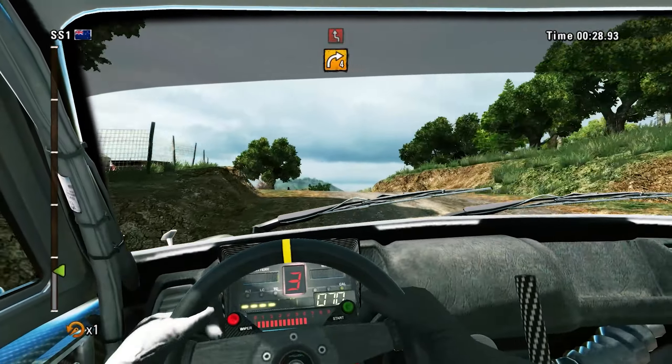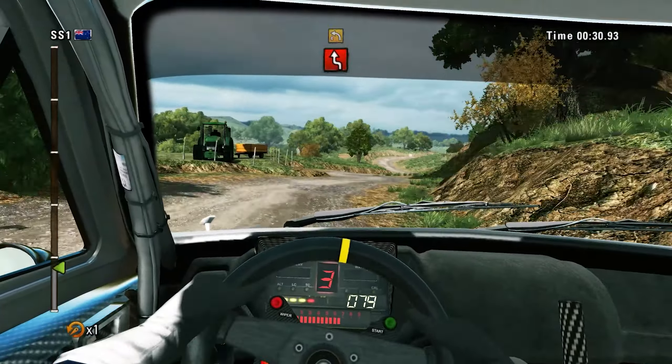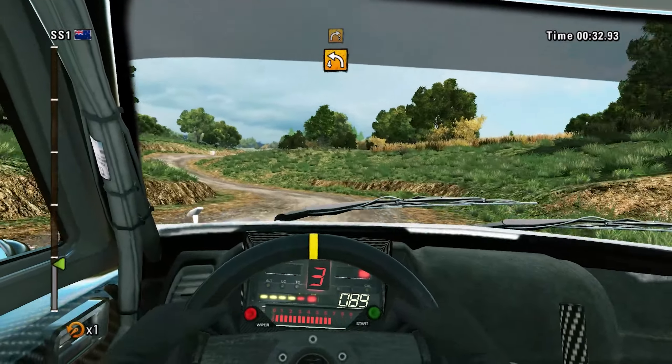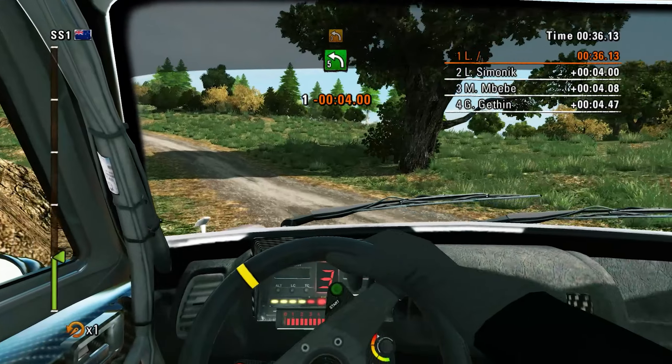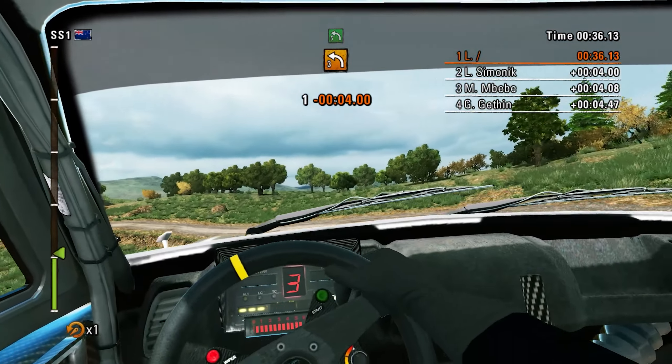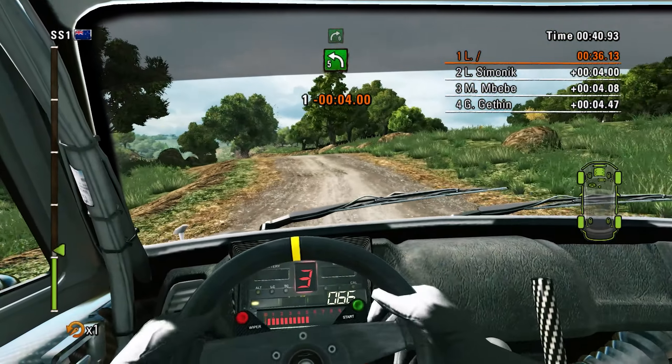Right 4, and left right chicane, careful. Then left 4, into right 3, open. Left 5, very long, into left 3. Left 5, on left, then jump, into right 6.